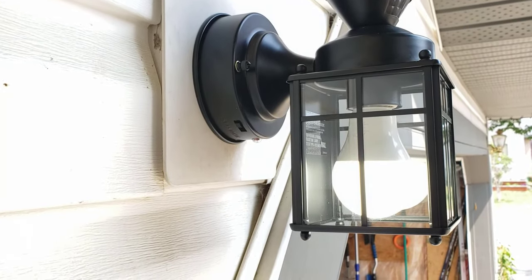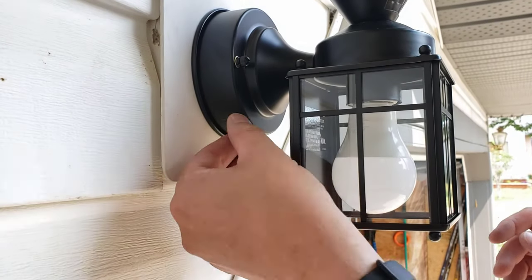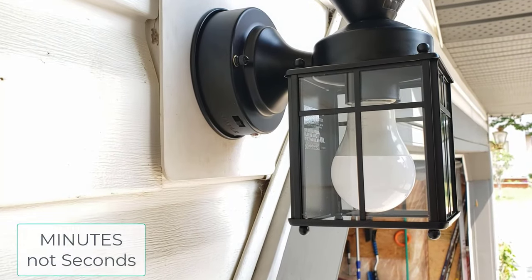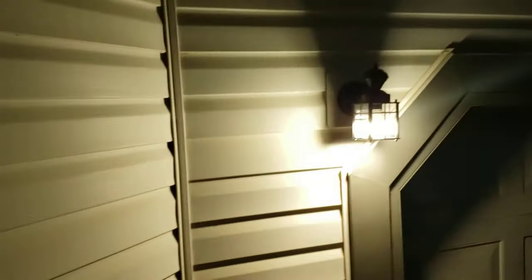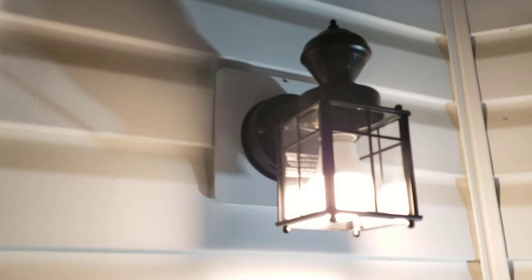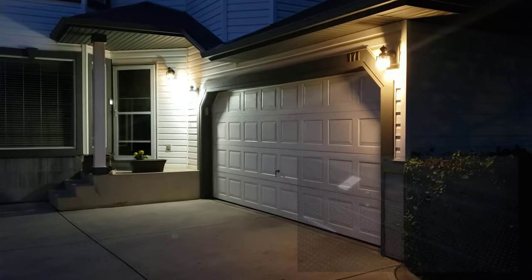I'm going to throw it on test, turn the light on, and see if we have any sparks. It works! Now setting it to the 10-second setting. Tonight I'll come back and show how the motion detection works when it gets dark. The light comes on — bingo. In case you're wondering what 9 watts times three looks like — quite a lot of light.